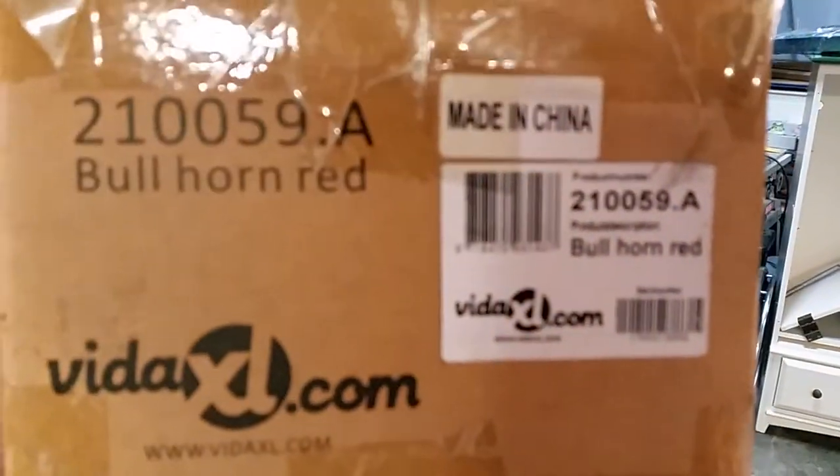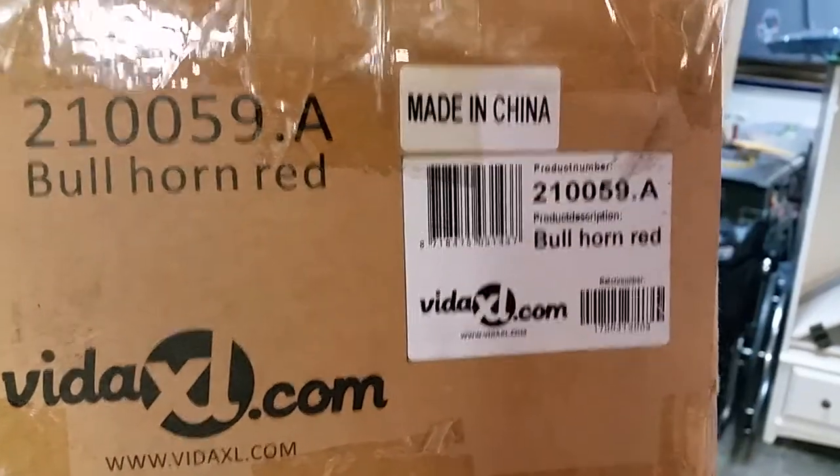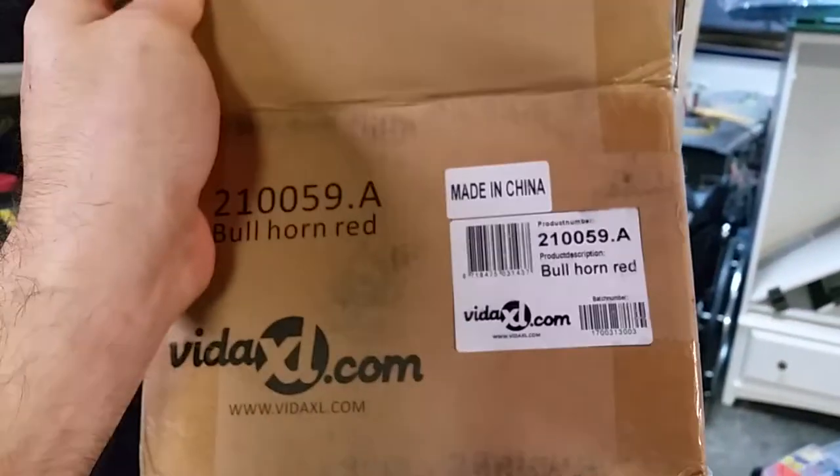Hello everyone. Today I'll be showing you how to install this Bullhorn Red. I purchased mine from VitalXL.com — it was about $42.